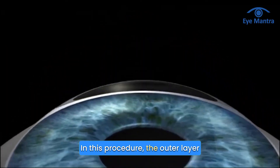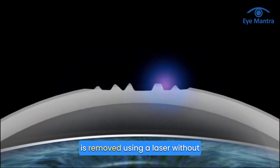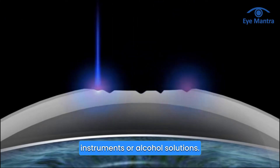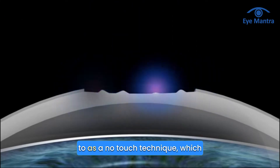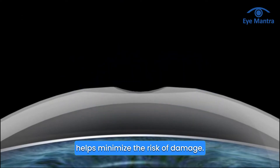In this procedure, the outer layer of the cornea, the epithelium, is removed using a laser without the use of any mechanical instruments or alcohol solutions. This is why it's often referred to as a no-touch technique, which helps minimize the risk of damage.